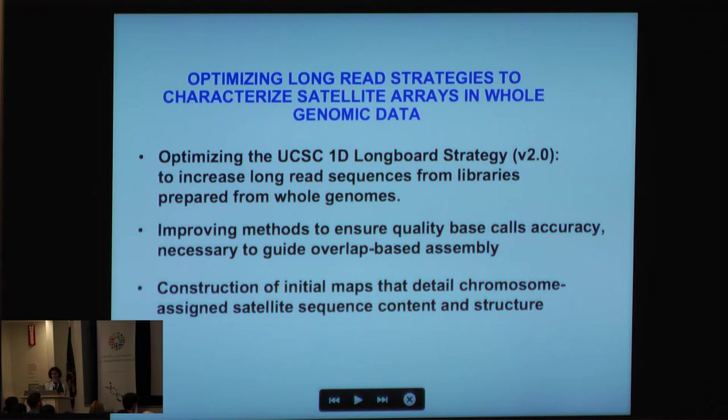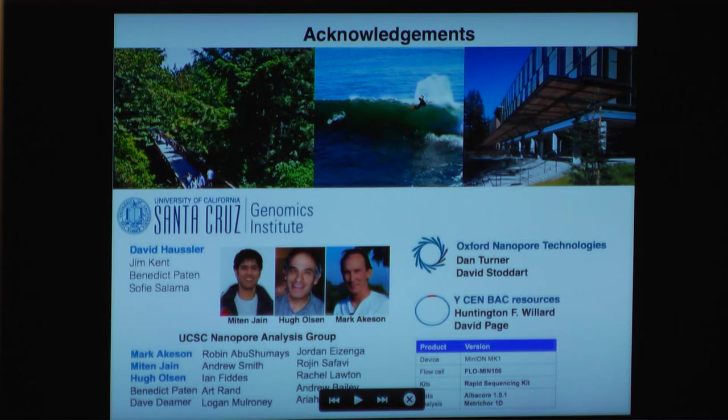Going forward, we're optimizing the LongBoard strategy — now version 2.0 — to increase longer sequences from libraries generated from whole genome data sets, so we're moving towards the entire genome. We're improving methods to ensure the quality of base calls, and also the informatics so we can mine signal data to iron out overlap positions. In the meantime, we've constructed initial maps detailing chromosome-assigned satellite sequence and content structure for the entire human genome.